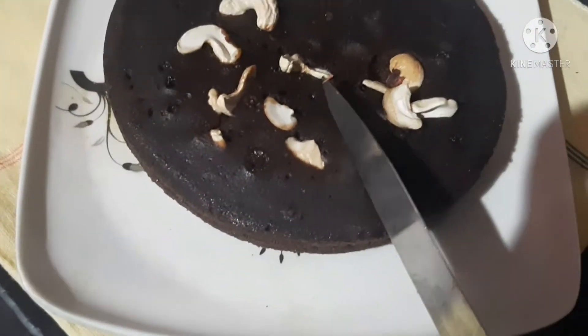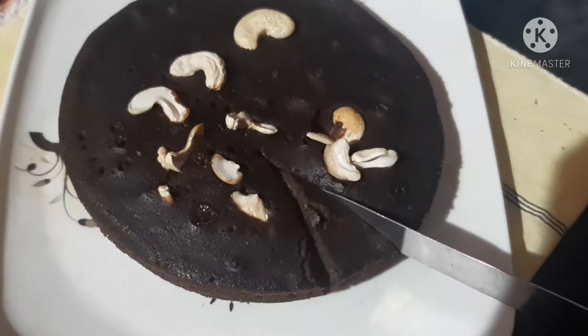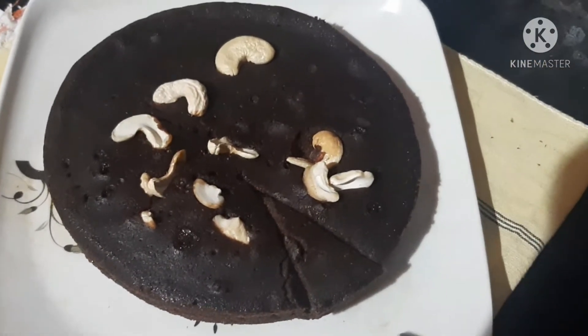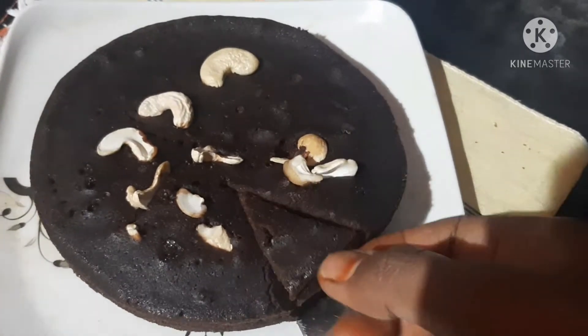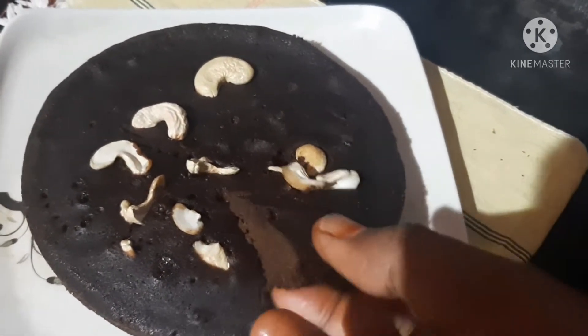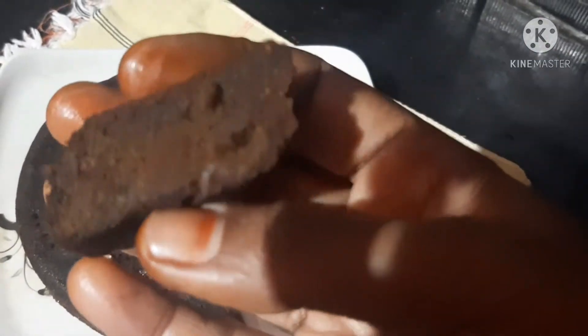Hello friends, welcome back to my channel. Here we are going to cook a cake — the cake is very good. We prepared a lot of ingredients. We are going to make a very tasty cake, so you are going to try a good cake.